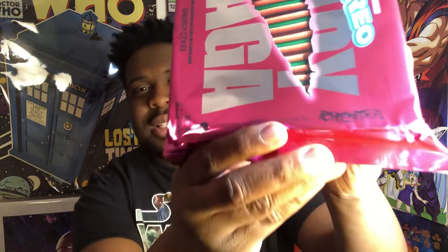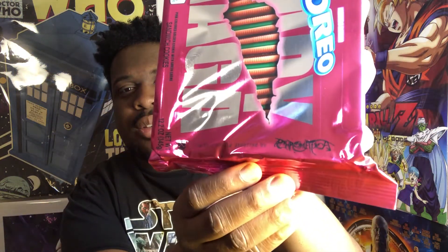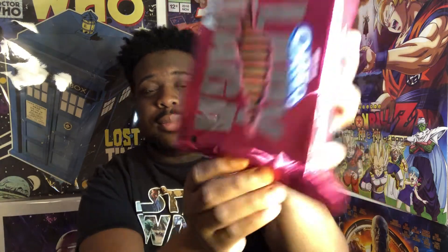It says this is a cookie inspired by Chromatica. I don't even know what that is — let me look it up. Chromatica is the name of her album that she released in 2020. Okay, so it's a cookie inspired by her album — I get it. So we're about to just open this bad boy up.